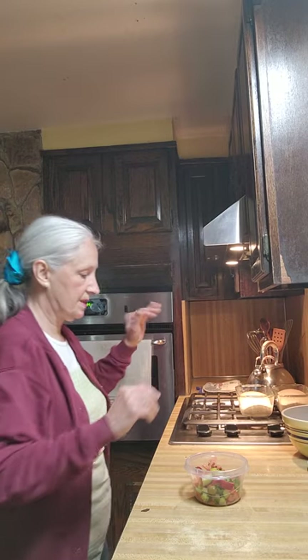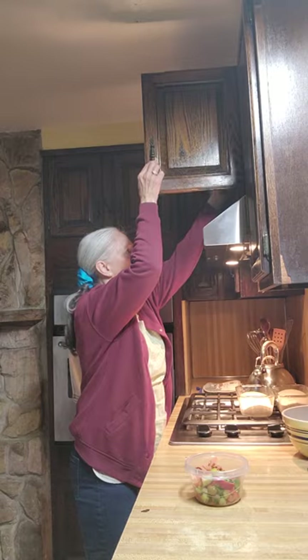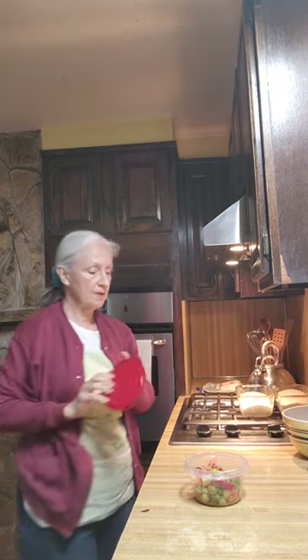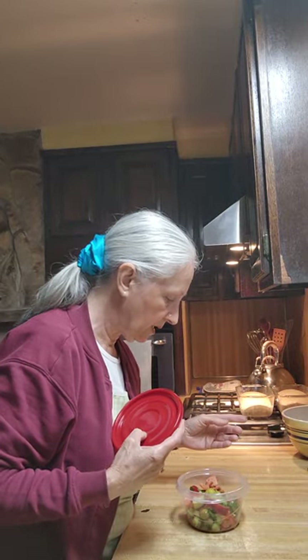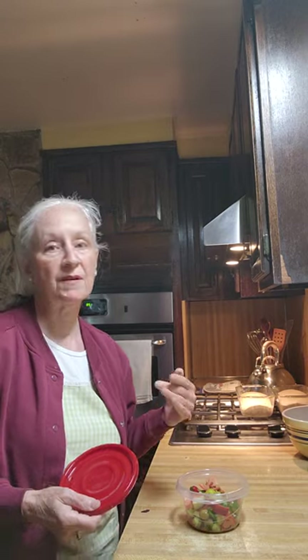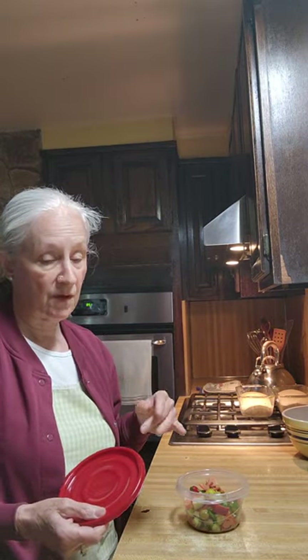This already has dressing on it. I didn't show how I made this one. What I did was I put some cucumbers, some tomatoes, celery, red bell pepper, and parsley. And I had a vinaigrette — in my vinaigrette I had salt, pepper, and oregano, and lots of garlic in it.